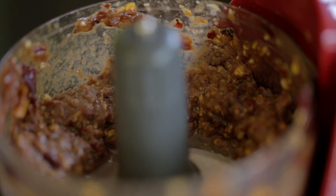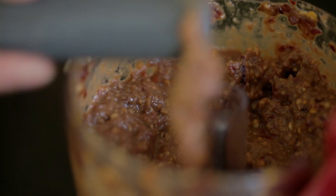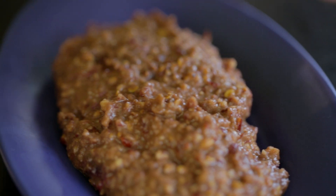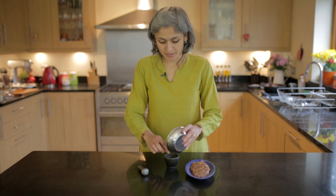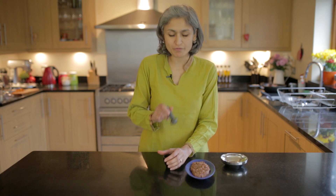Oh lovely, just a tiniest bit more water. That smells absolutely delicious. It's just the right consistency with a little bit of crunch. To finish it we're just going to take a tablespoon of roasted peanuts and then crush them just roughly.